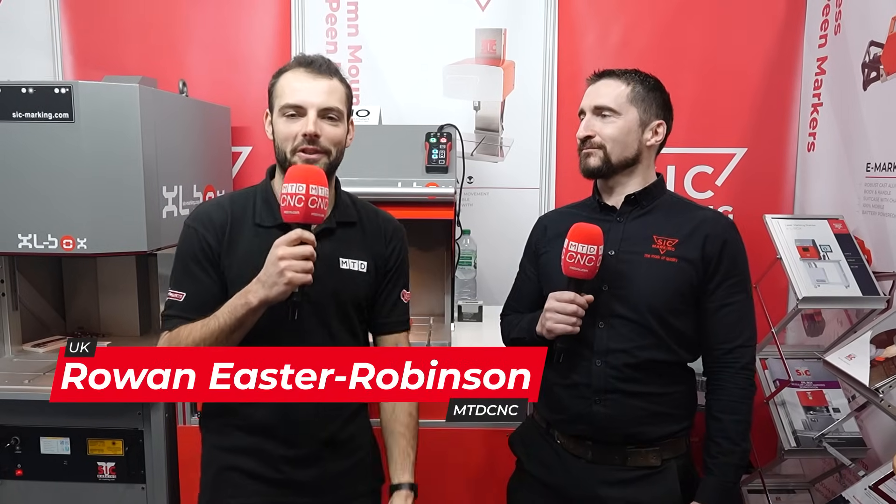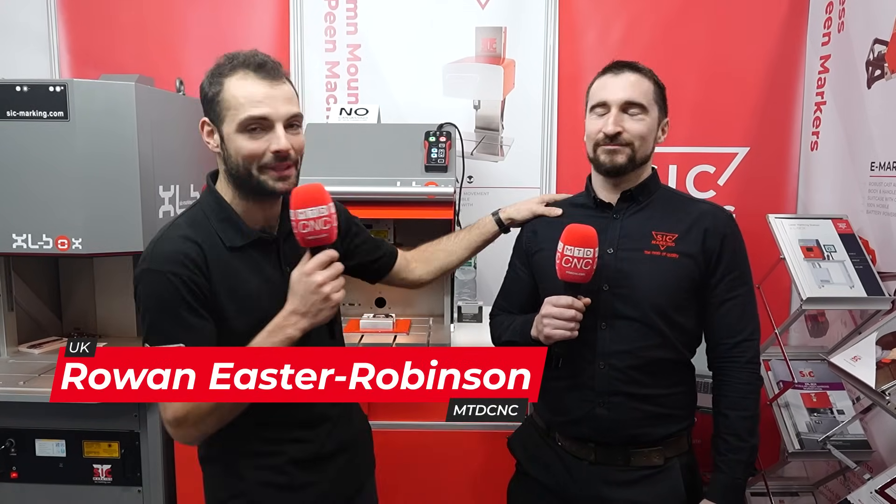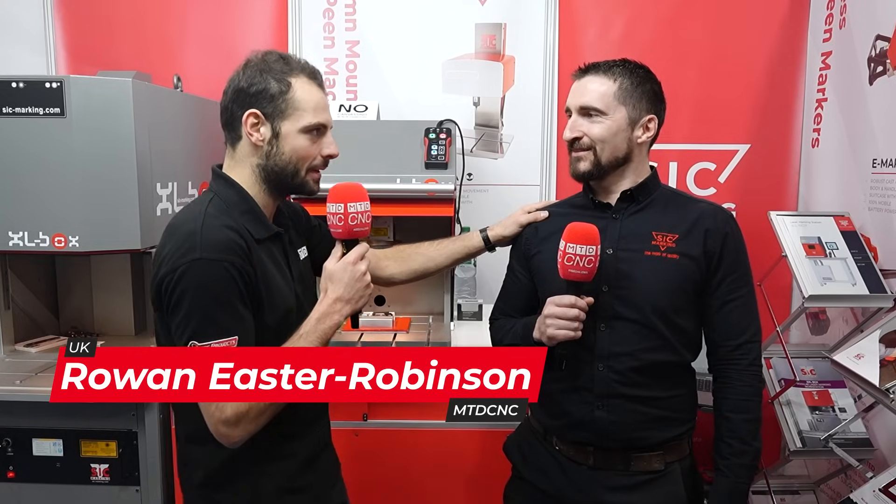Welcome to Southern Manufacturing 2025. We're back and we're here on the SIC stand with Adam McGiven. Thanks for spending a little bit of time with us today, Adam. Normally at shows people have brand new products to show off. Is there anything here? We are still different in one thing — yes, we certainly do.